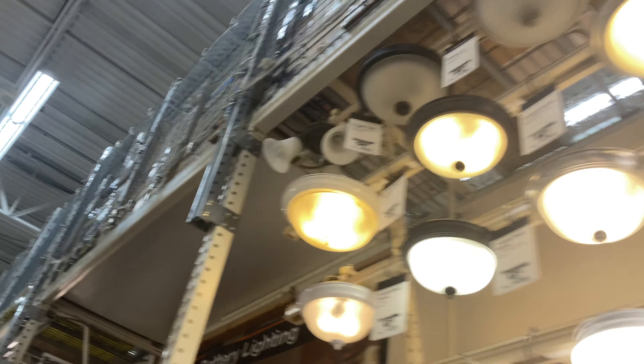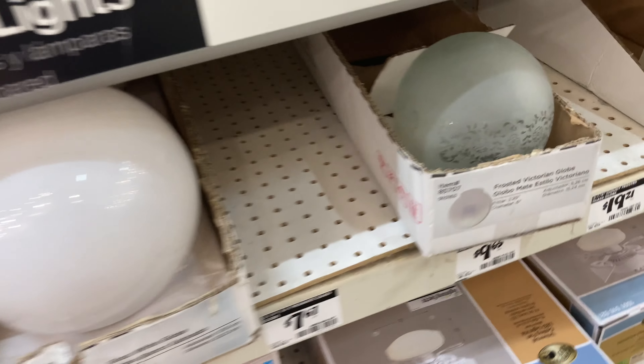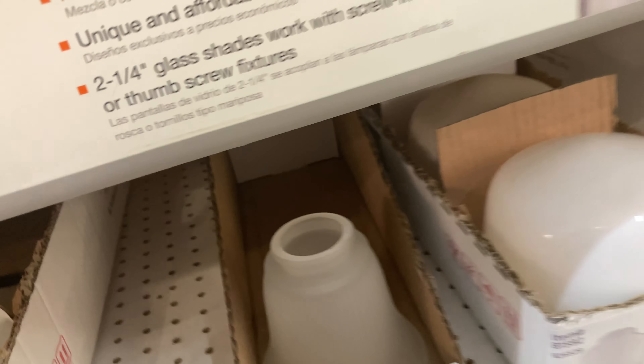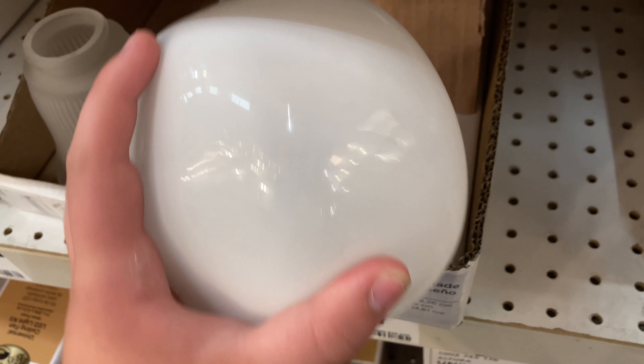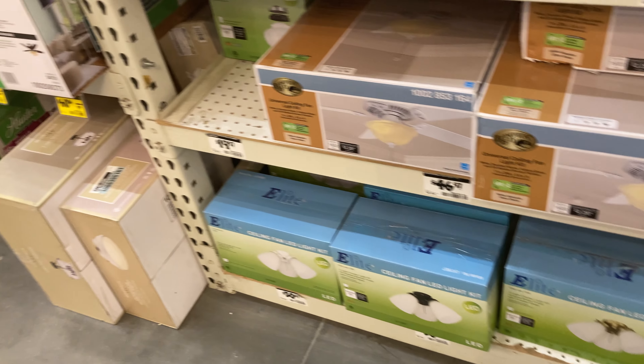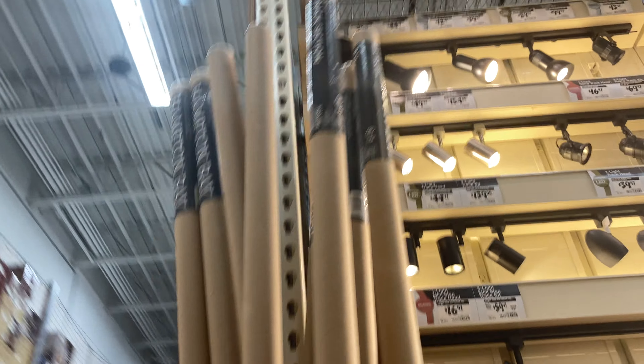Here are some globes. I think my Turn of Century Tyvoli has the same globe — that's cool. This one looks like a Littleton globe. This globe might just work on my Everglow hugger, but I also want to have my Everglow hugger with those light kits right there.